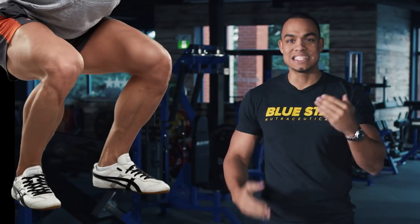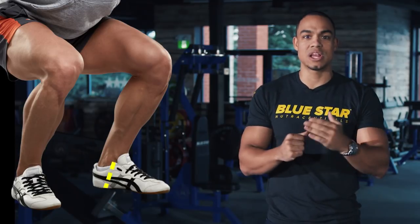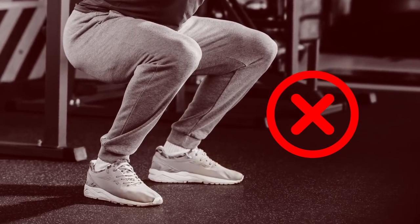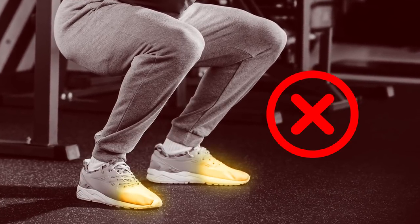The heel of your foot is directly under your shin bones, which can efficiently transmit the force to your upper leg. If you feel the weight on the front of your foot, it's likely that your center of balance is too far forward.